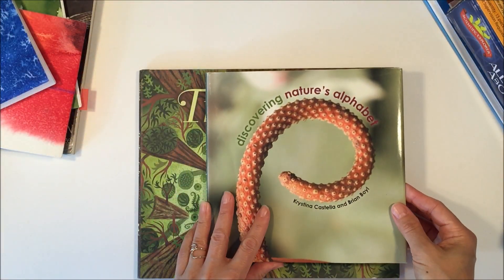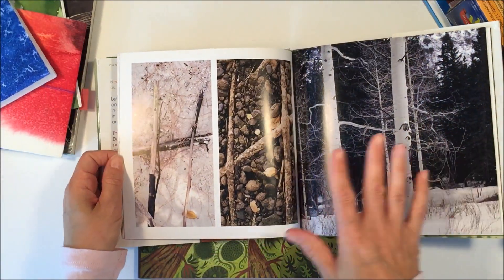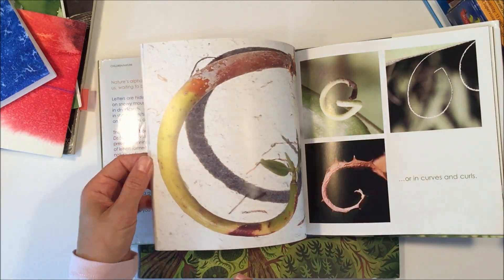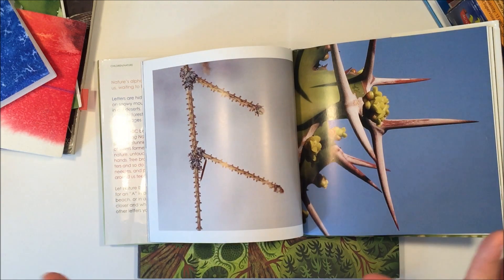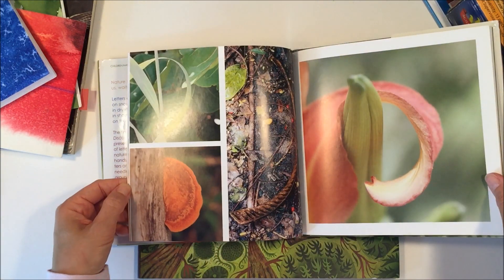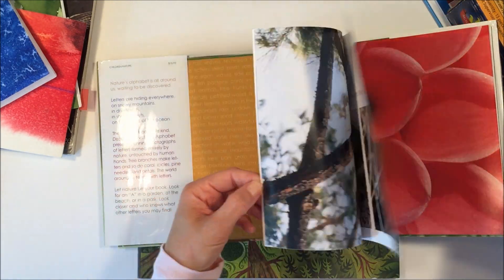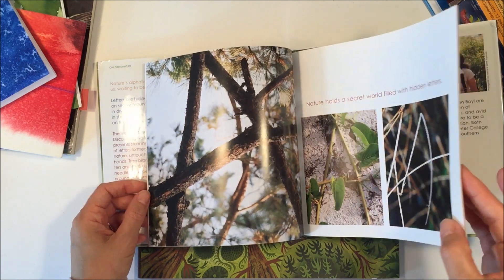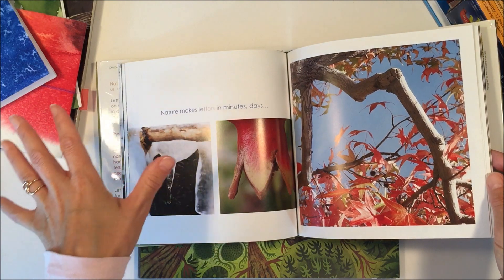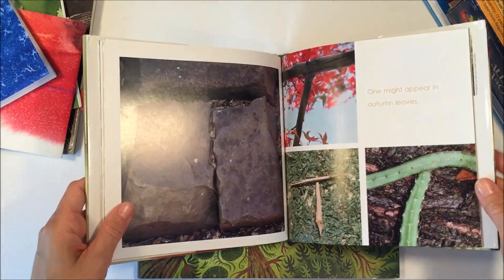Next, this is a beautiful book that my sister gave me — it shows different letters found in nature. These are all unstaged; it's just what the photographer found. You can see the letter F, E, D, C — it's a really lovely book to go through. If your children were learning the alphabet for the first time, this would be a nice book to let them observe and find the letters on their own. It would be a fun little exercise.